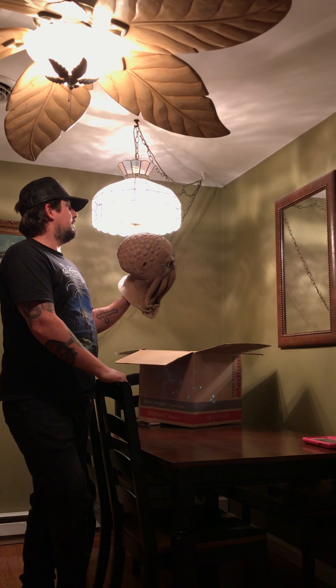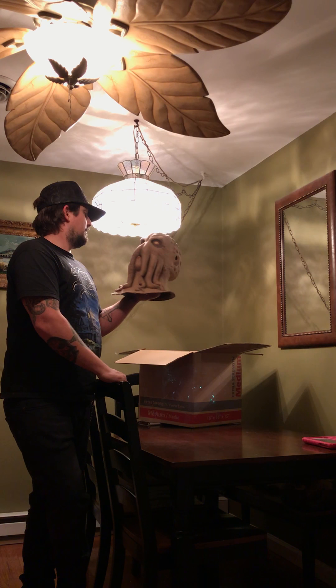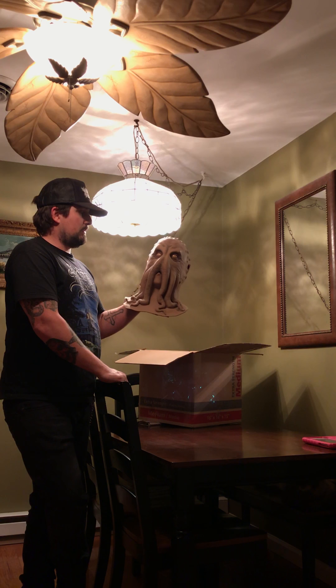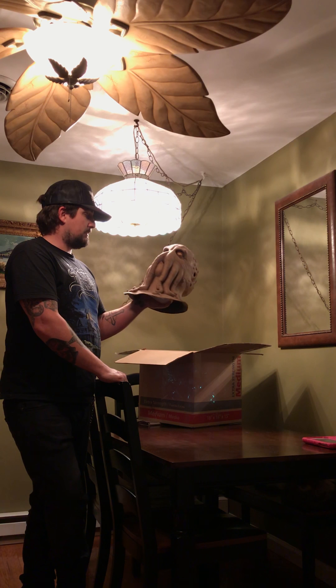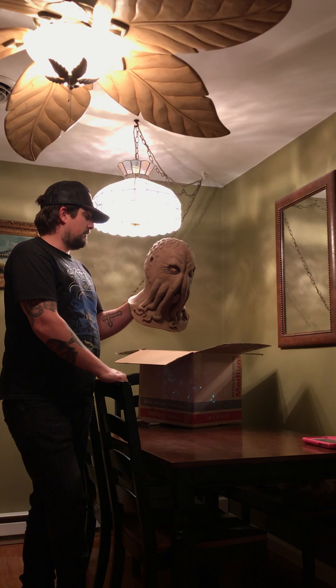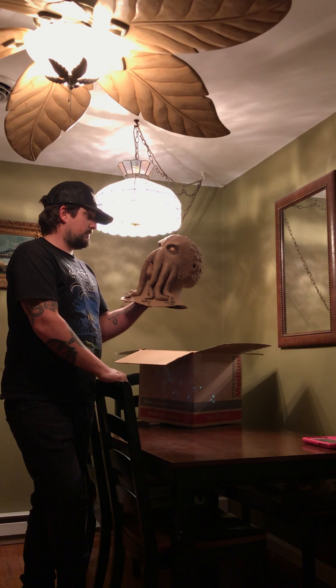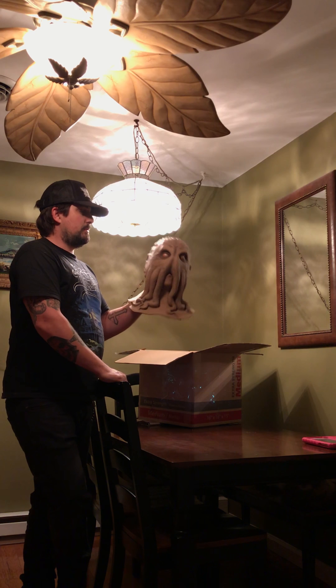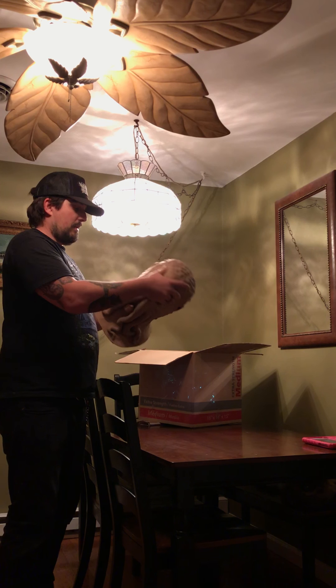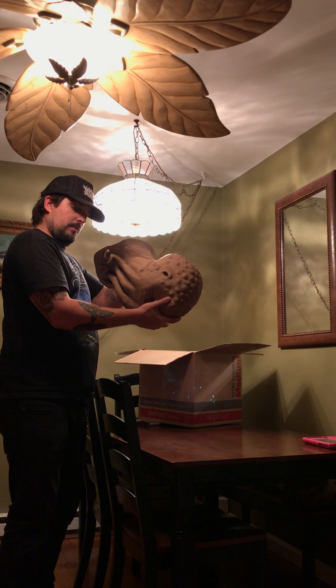This mask definitely captivated me — it's just this octopus-looking thing, you know, just cool as shit. What's not to love about this mask? Super dope. I saw it listed, and it's a really heavy-duty mask — solid, still to this day there's no cracking. Very well made, thick thick mask.